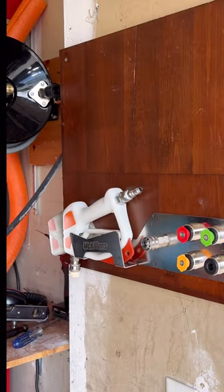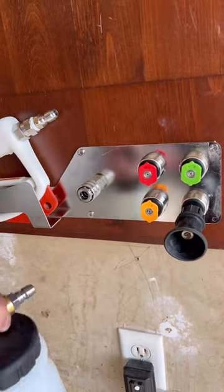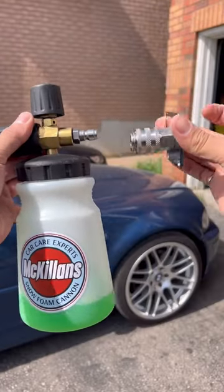The whole motivation behind the wall mount was to have all my upgrades in one single area so that I could have a decluttered workspace. I also designed a mount just for the foam cannon, also made out of 304 stainless steel.